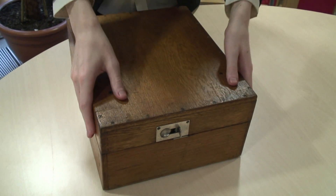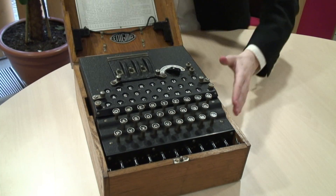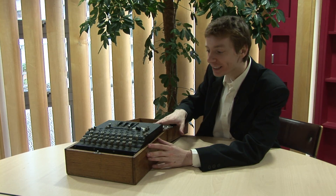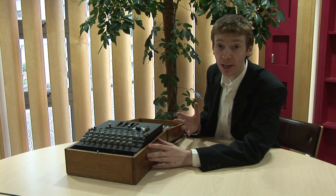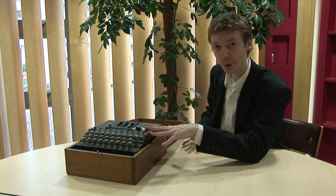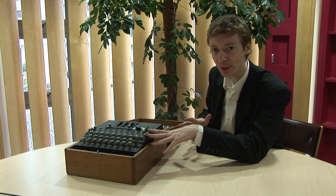So let's take a look inside. What we see inside is something that, to me, looks a lot like an old-fashioned typewriter, but instead of paper we've got a lamp board at the top. Let's see how this works.